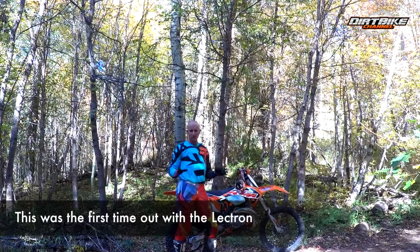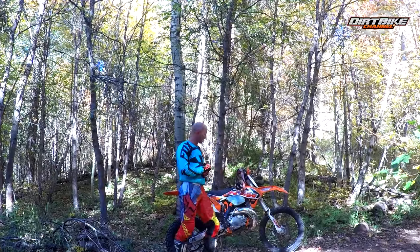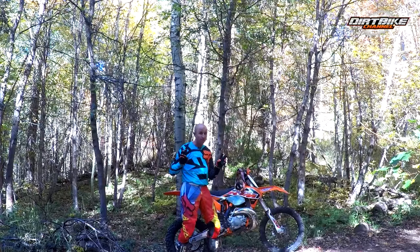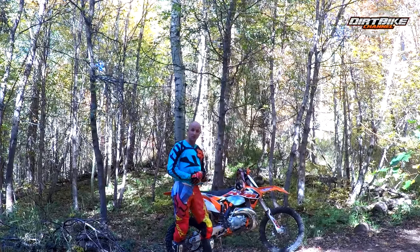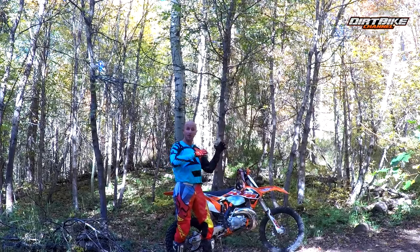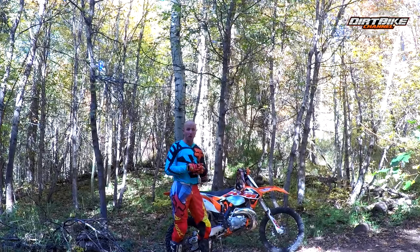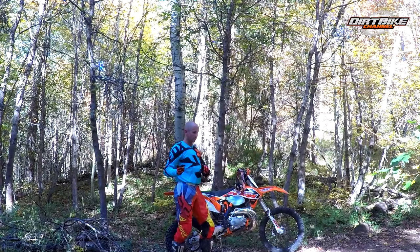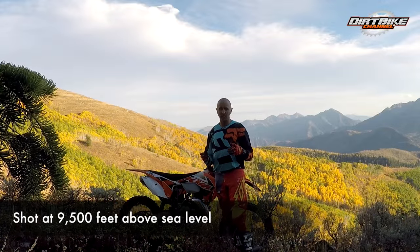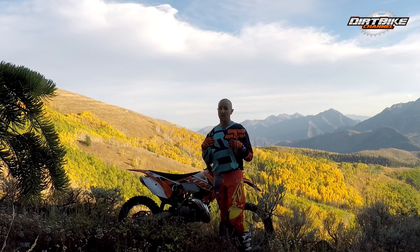We're out here testing the Electron carburetor — put it on the bike a couple days ago with no adjustments, as you saw in the install video. We've come up to altitude; I think we started around 7,000 to 7,500 feet and we've ridden a mile or two up the trail, so we're probably at least 8,000 feet. This carburetor is set from the factory to run from sea level up to about 10,000 feet. We're at around 9,500 feet and it's still running great — there's no bog when you whack the throttle right off idle. It responds really well.